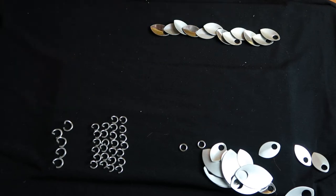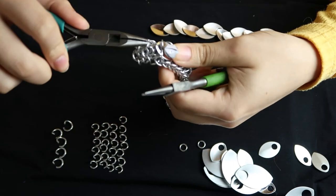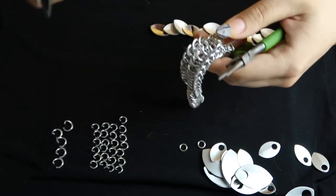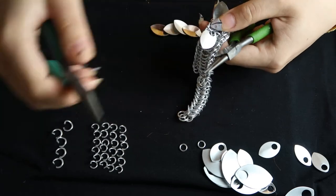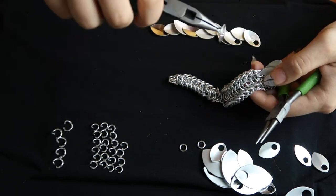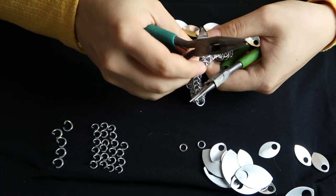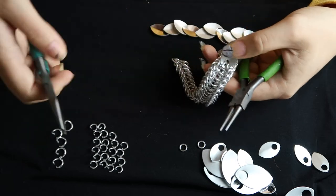Take the other ring, flip it around, and attach it to the other side. Then take the second scale — see here, that's where I'm attaching it to the head right there. With the second scale, hook it to the same ring as the first one, but they won't lay right next to each other because the first one is attached to the head. All the other ones go down — so the third scale attaches to the second ring down, the fourth scale to the third ring down, and so on.